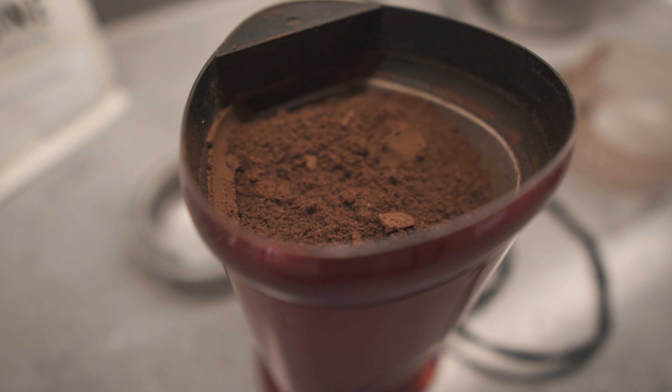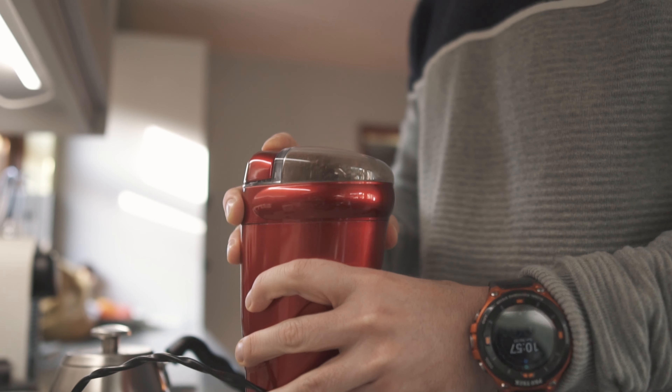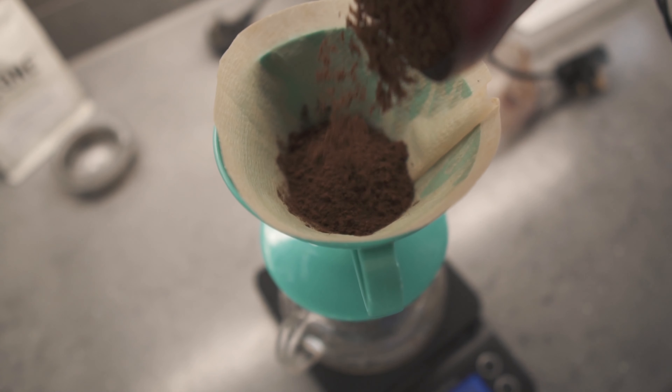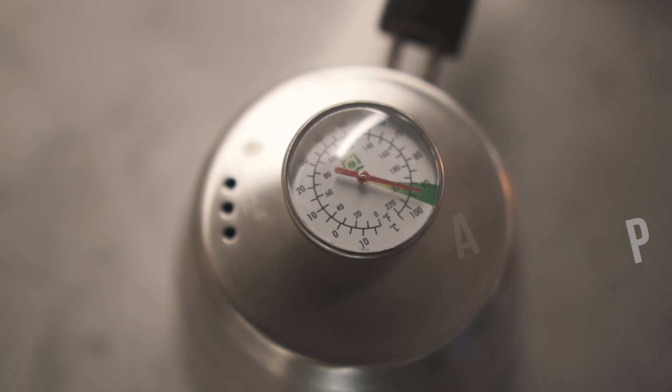You want your beans to be an even grind — relatively fine but not too fine. After the beans are ground, we move on to the bloom stage. The bloom stage just releases gases that the coffee naturally releases. If you didn't do this it would lock in some of the flavor, so all you're doing is releasing some of that goodness.